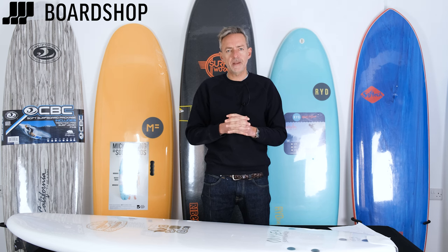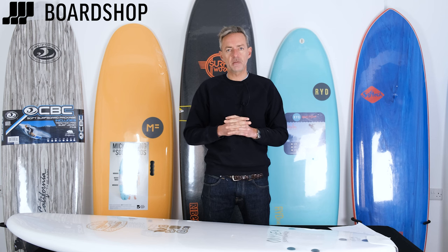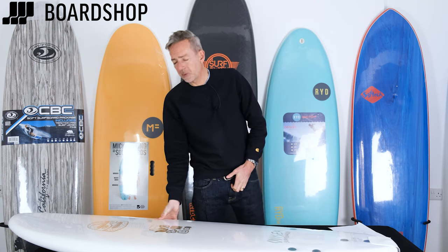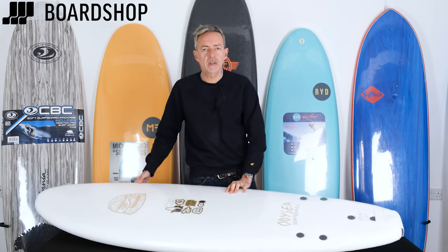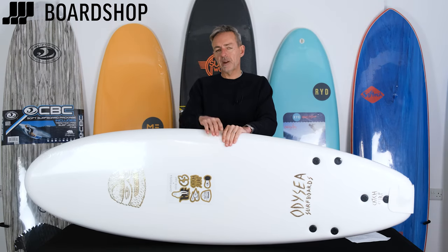Welcome to boardshop.co.uk. We're going to give you an education in the world of the foamy surfboard. Foamy is also known as soft boards. There's been an explosion in the number of brands and the availability in the last couple of years, and we're going to run you through what to look for, what not to look for, and why the prices vary.